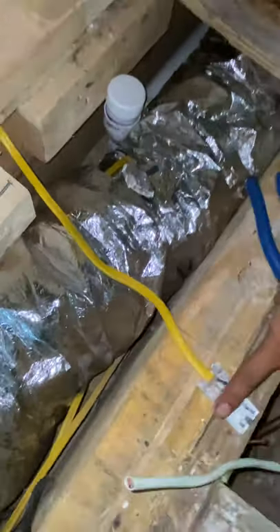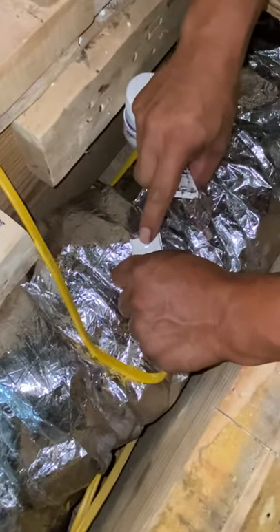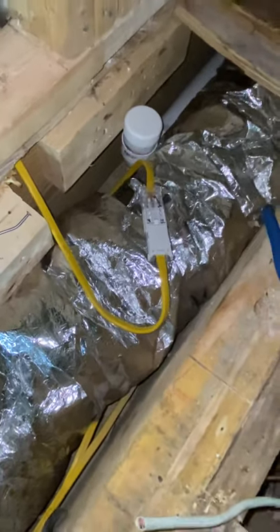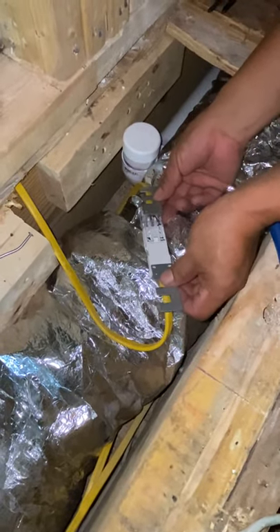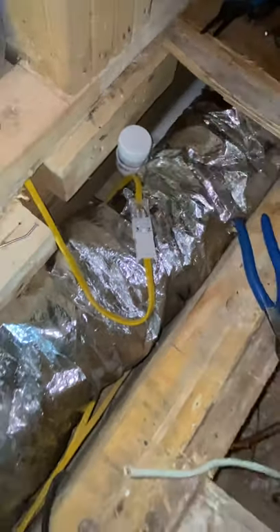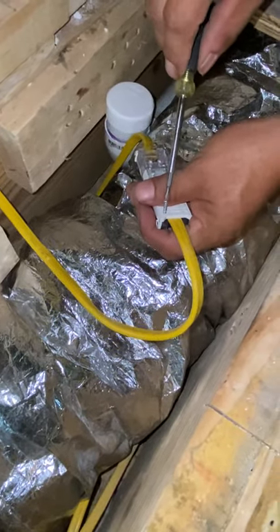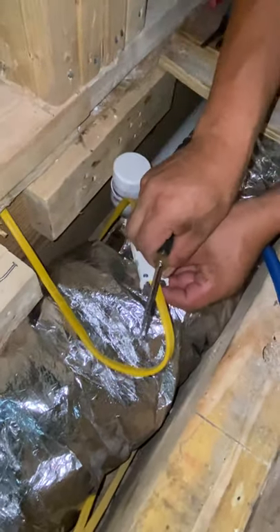Now we've got both ends done. We're just going to plug it together like a regular cord — it's keyed one way. It has a latch on one side, and that's it. You can use the included brackets to hold your wire against a two-by-four or framing if needed, but this time I don't need them. I'll just put the small screws through. Don't forget the tiny screws from the beginning of the video — use a small screwdriver and tighten just enough, not too tight or they'll break.